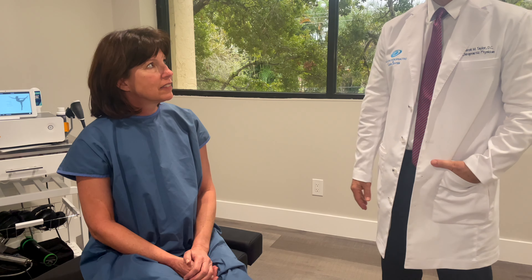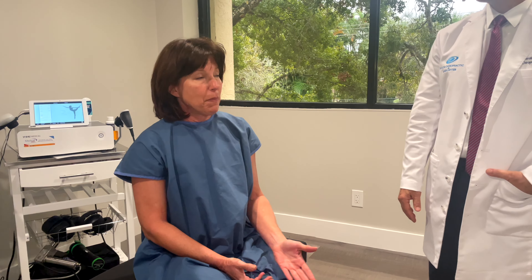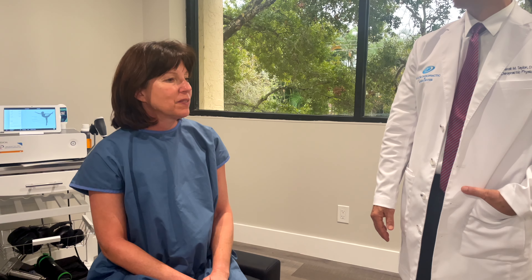Tell us, Carla, how this knee has affected you in regards to your activity levels. Well, it's made me have pain, and I stretch, so I can't fully stretch. I wear a brace when I'm playing tennis, and so it's just uncomfortable.